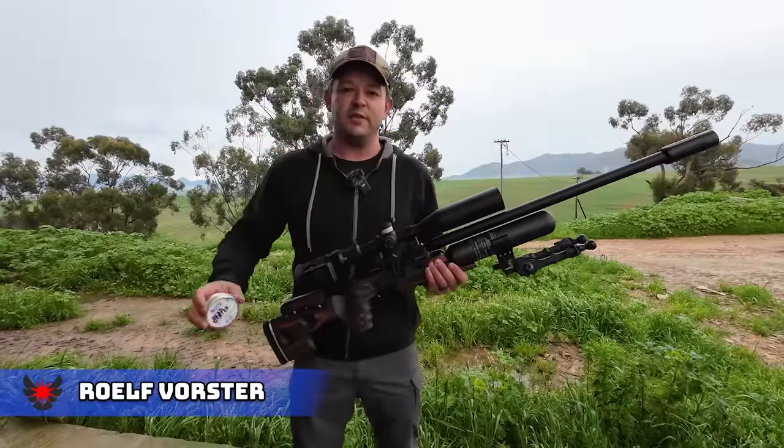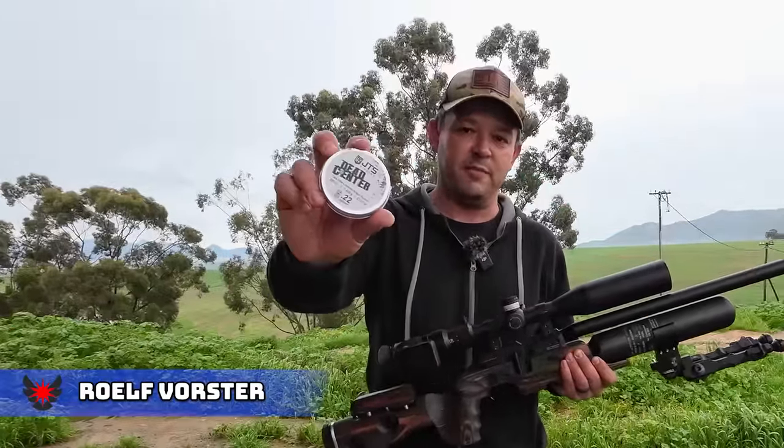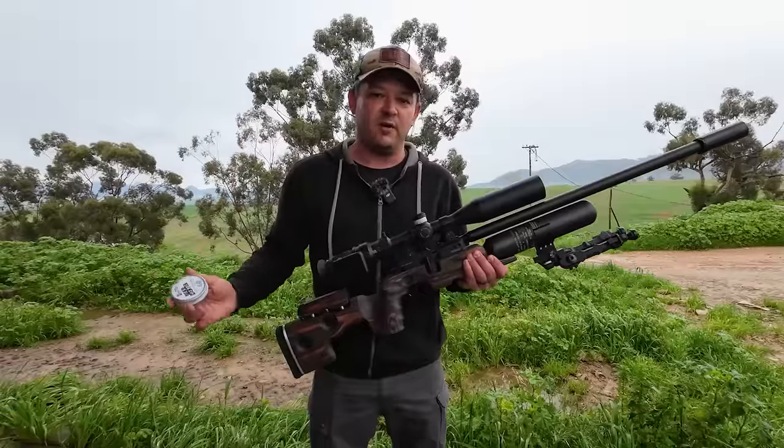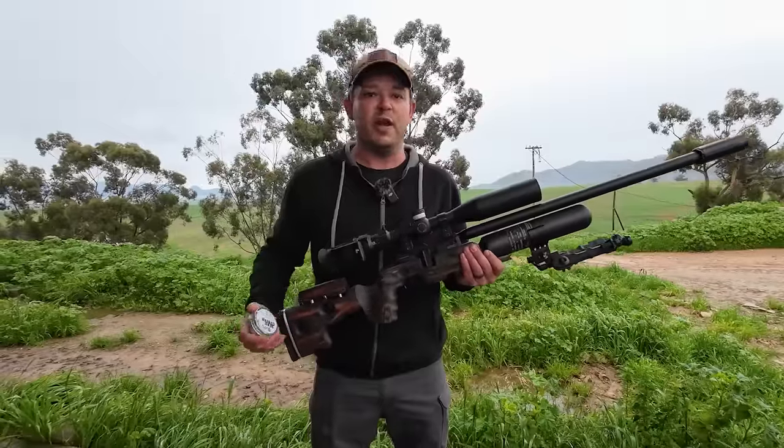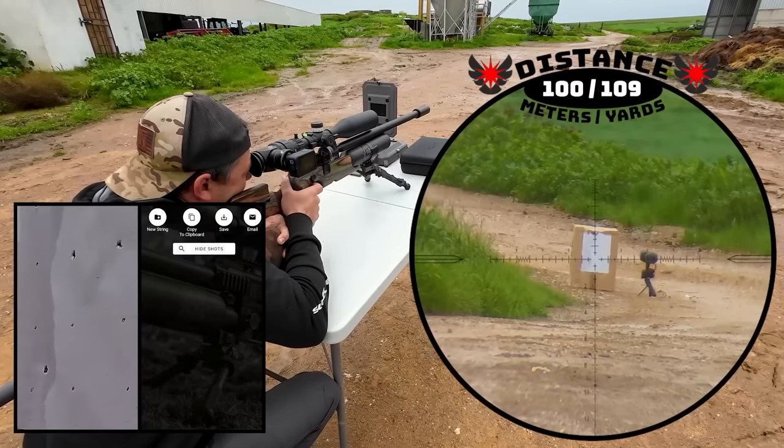Hello and welcome back to EdTech Hunting. We've got some brand new pellets today from JTS. We're going to test them out and go hunting with them today. It is raining but we're going to make it work. We're also going to try and do some accuracy testing for you, so watch out for that as well.